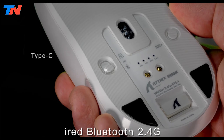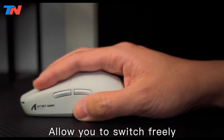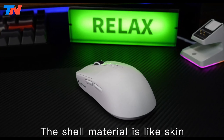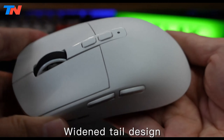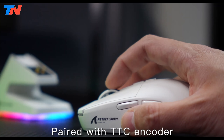This mouse supports three connection modes — USB-C wired, 2.4 GHz wireless, and Bluetooth 5.2 — making it suitable for different scenarios, whether gaming or working. It can connect to up to four devices simultaneously, enhancing its versatility for multi-device setups.